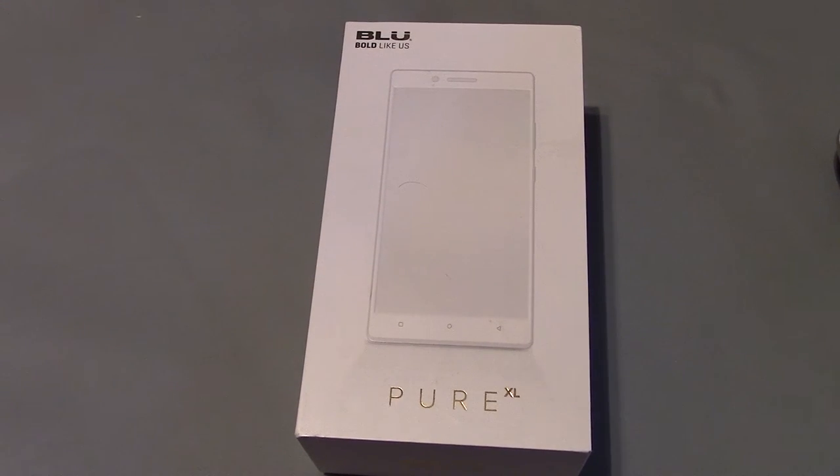Hey guys, I'm just doing a quick review of my new phone. It's the Blue Pure XL, and it's the gold edition. I've had this phone for about a week right now, and it's probably the best phone I've ever had.